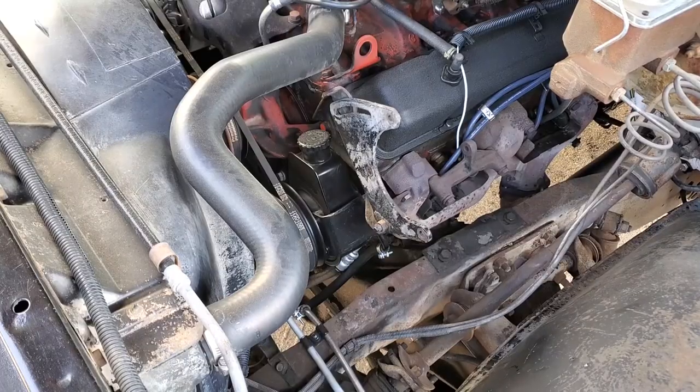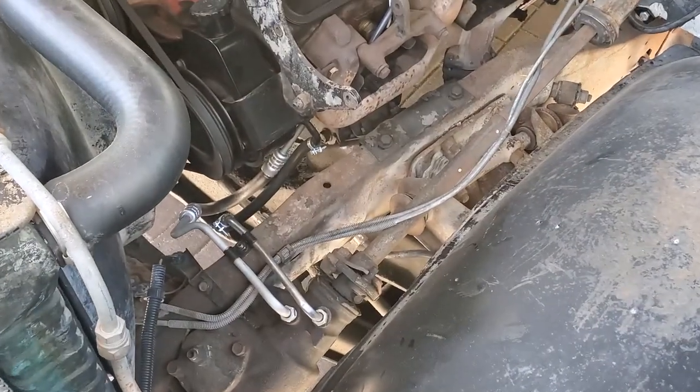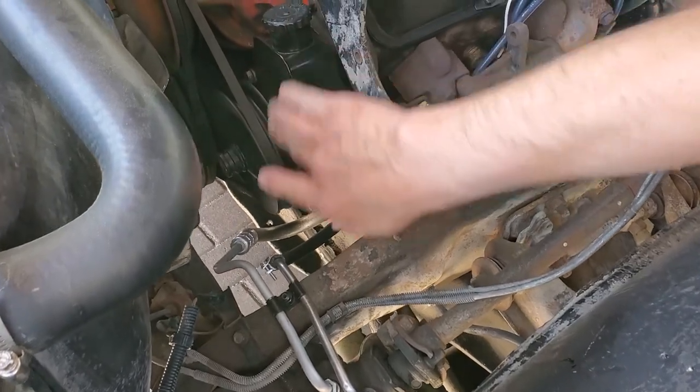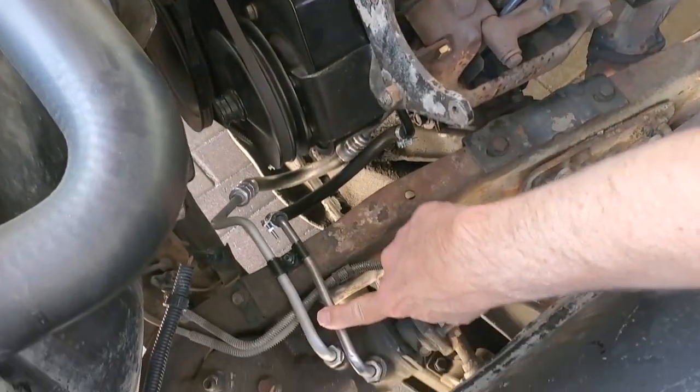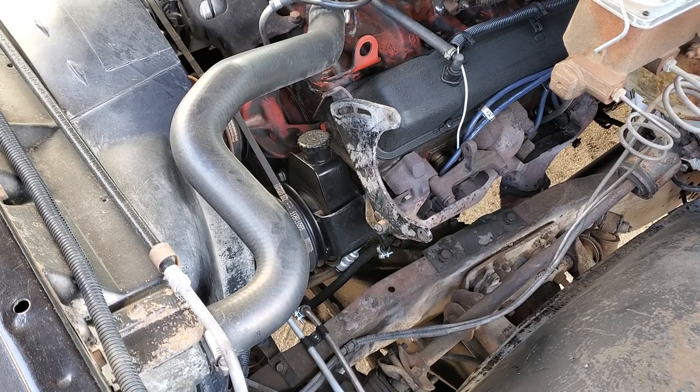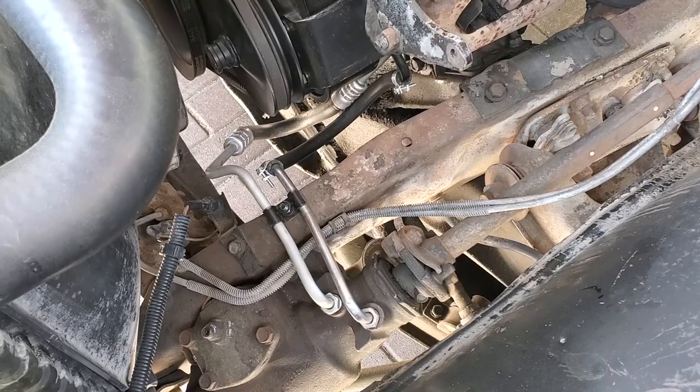Let's look at the power steering pump. In an earlier video, we talked about replacing the power steering pump and the high-pressure and low-pressure lines. The power steering pump had been leaking like a sieve, and since we were replacing the pump anyway, we figured we might as well replace both lines — they're probably as old as the pump, which may have been original. So they've all been redone.